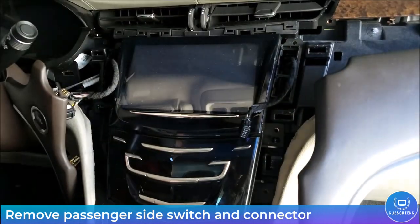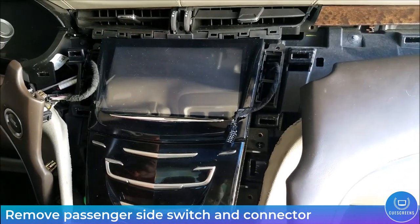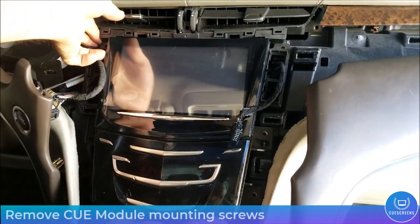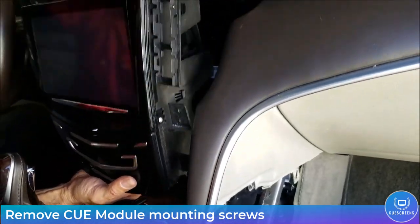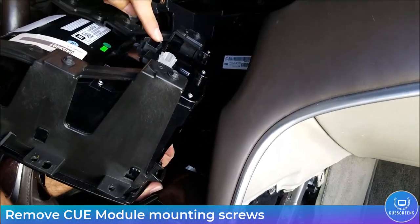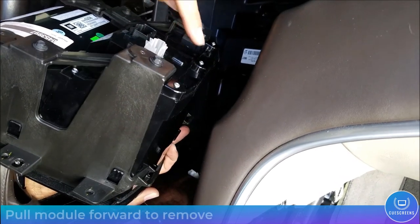Now remove the six seven-millimeter Q mounting bolts. You should have plenty of room and access. There are three harnesses on the back of the module — we'll show you how to remove those next.